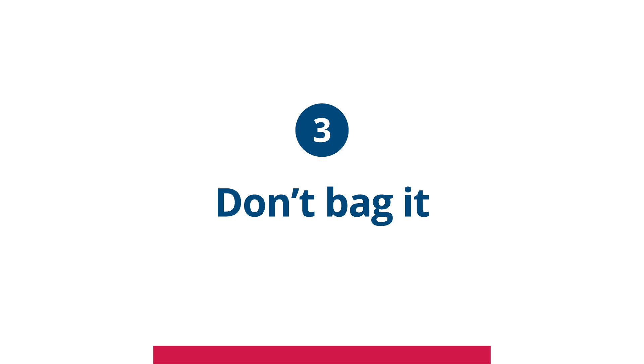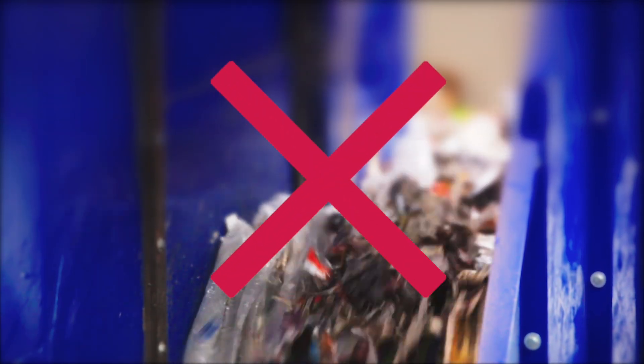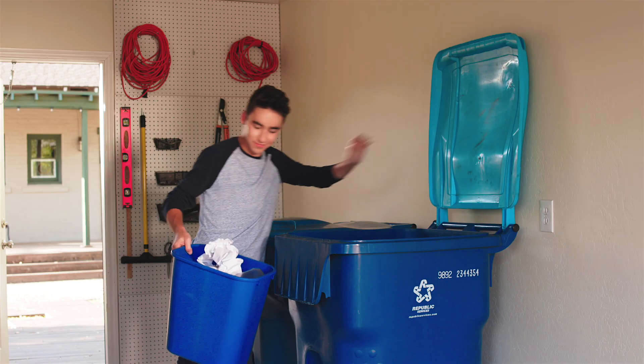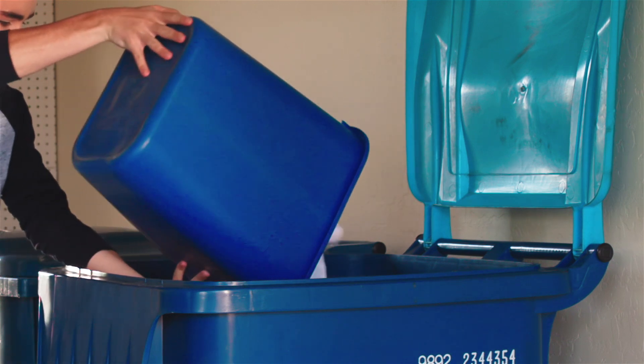And finally, number three: don't bag it. The last tip is the easiest, but not a lot of people know about it. Never put recyclables in a bag or bundle them up together. Bags jam recycling machines and can bring the entire operation to a halt. Placing your recyclables in the bin loose and separate makes sorting much faster and keeps them from ending up in a landfill.